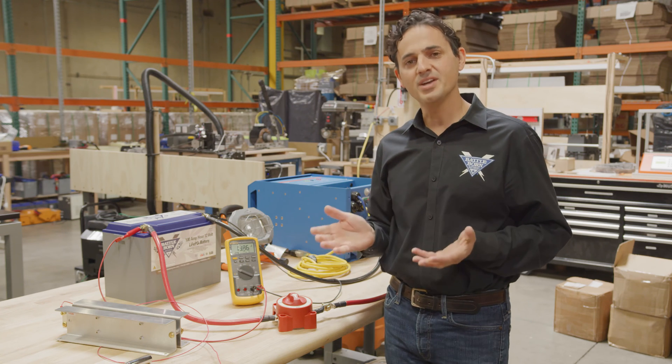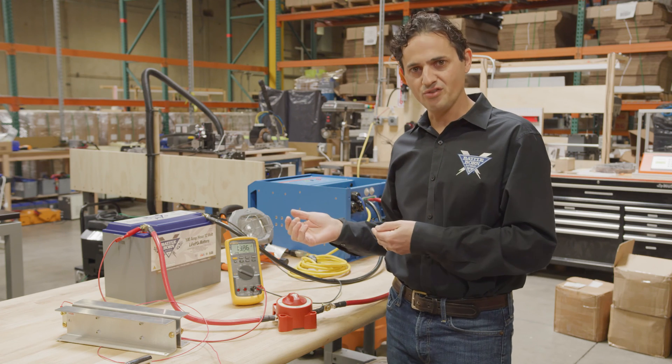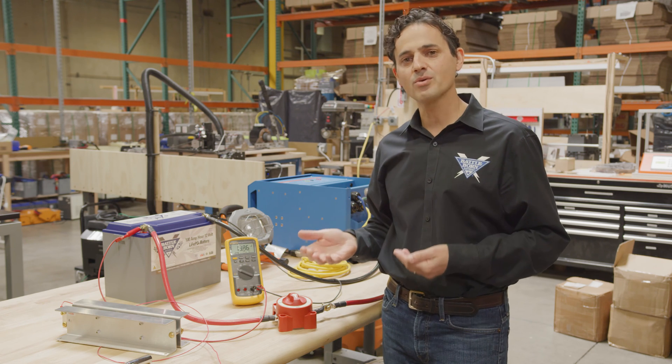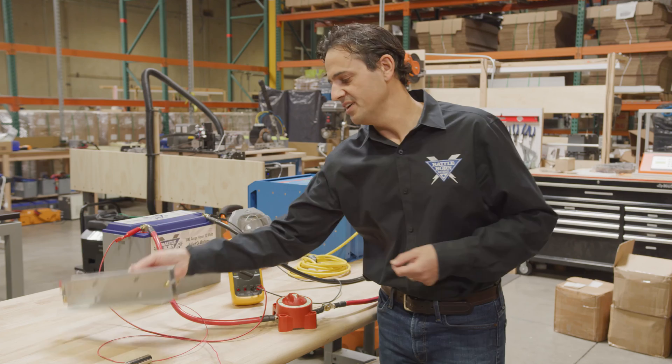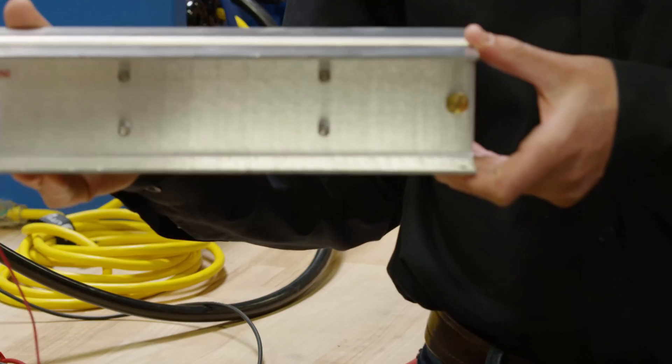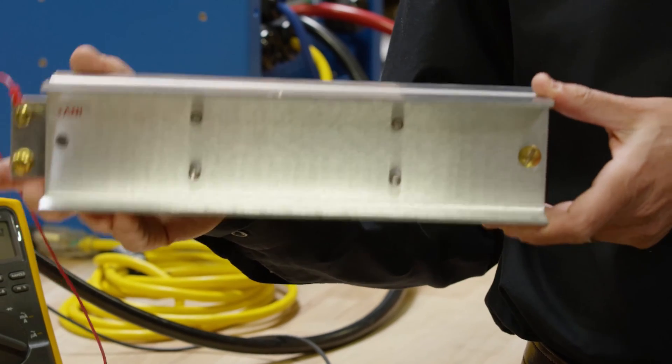So how do you connect your battery bank to a large inverter charger? The answer is you need to mitigate that initial current surge. We've developed a device we call the current surge limiter, or the CSL 500. We're going to connect it right now and show you what happens when we do.